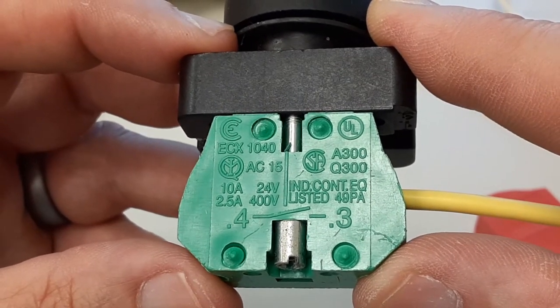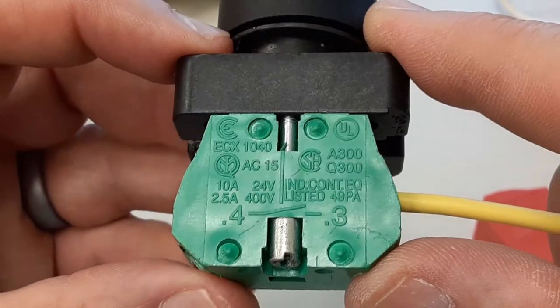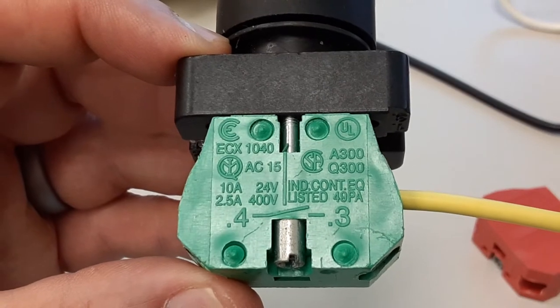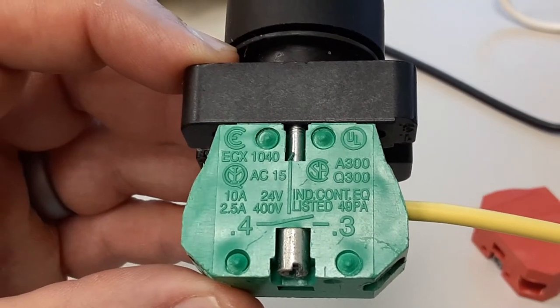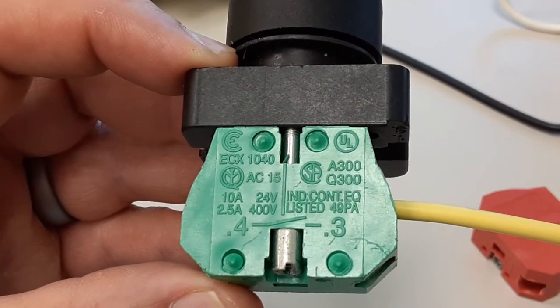I don't know that I would want to switch 400 volts through this, but I guess I could. Your control voltages are normally about 24 volts; 120 is also very common, but it is rated for 10 amps at 24.